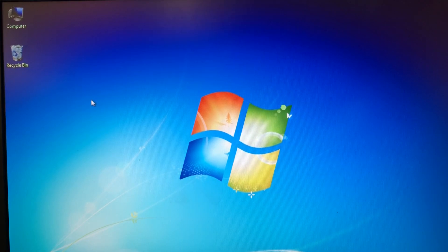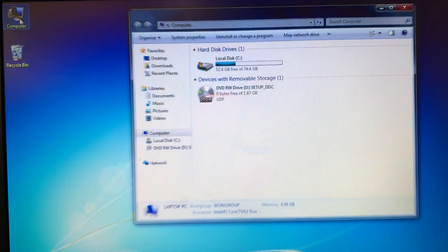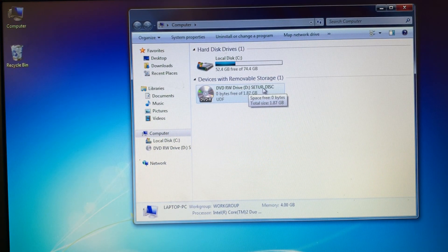This is a video for Porter Electronics showing how to install a Fujitsu Fi6130 scanner. I've gone ahead and placed the CD in the computer. You're going to click on My Computer and find the setup disk, then double click on that.